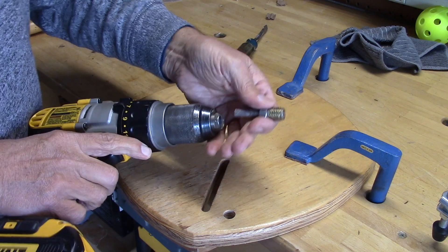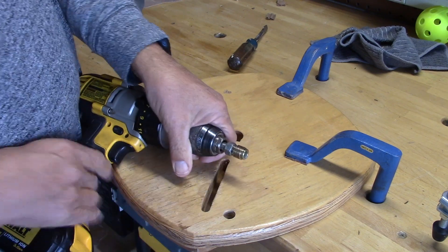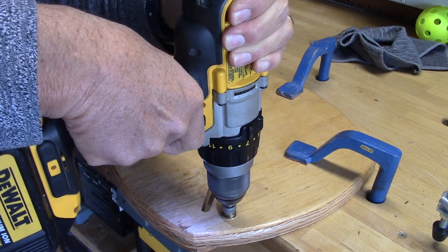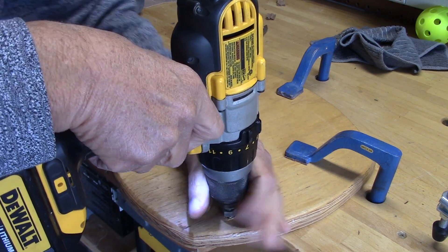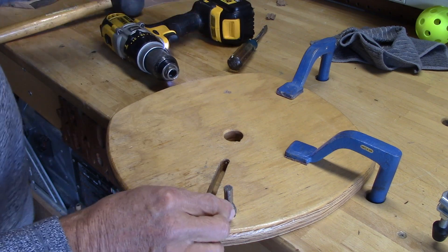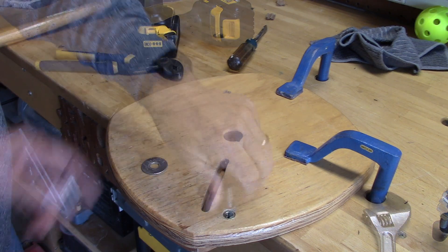I put the threaded sleeve on the bolt right up to the nut, then put it into my drill driver. What's nice about this is you have the power, and if you have good hold-down pressure it isn't going to jump around — it goes directly in. I line it up, get it as vertical as possible, hold it down tight, and drive it all the way in. To get it out, I break the chuck loose, then use an adjustable wrench to touch the nut — snap — and it's loose, and I can hand-pull it out.